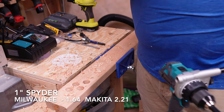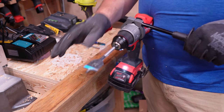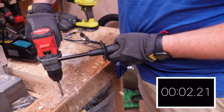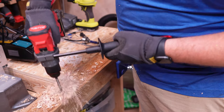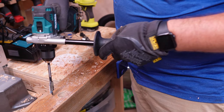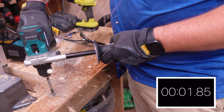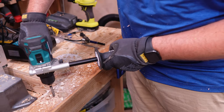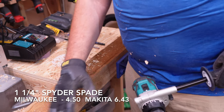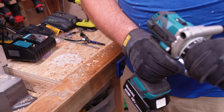Both of these tools just feel effortless at this point. For these next three tests, we are going to be going into a pressure-treated four-by-four. On three, two, one. Drilled through like a dream. Now the Makita, same test, in three, two, one. We are going to count those times, but based on the fact that the Makita was cutting out, on the next test we are going to be going down to speed one.